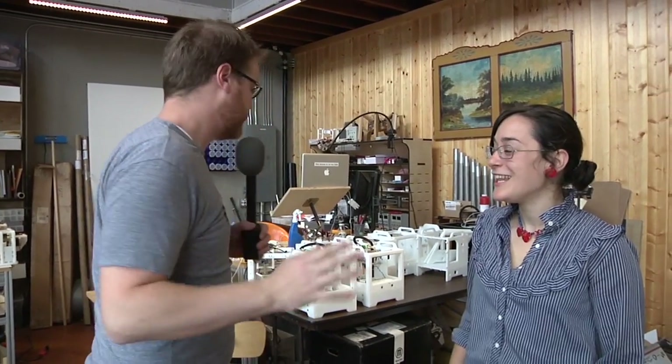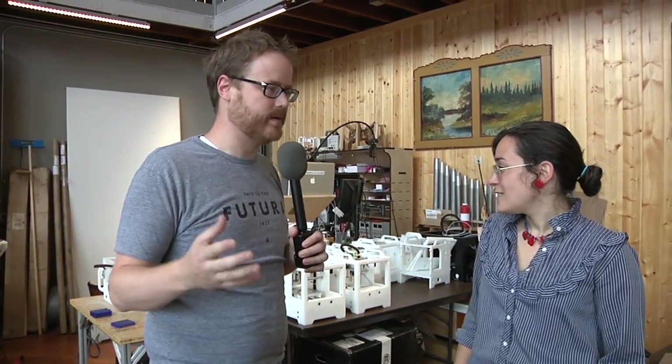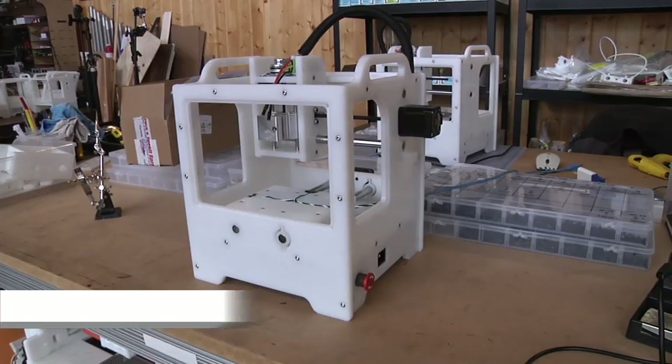Hey guys, it's Will from Tested. I'm here at The Other Machine Company with Martine Neider, who is part of a team that's built a tabletop mill. It's pretty neat. This is The Other Mill.